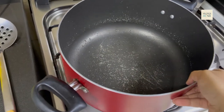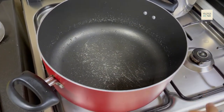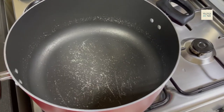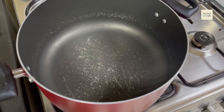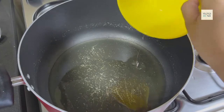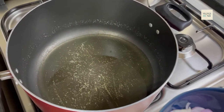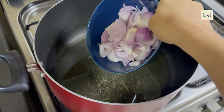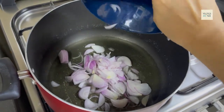Now we will put the chawal on the side of the pan. After the pan is ready, we will add 1 cup of oil.